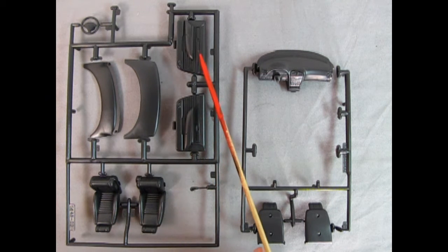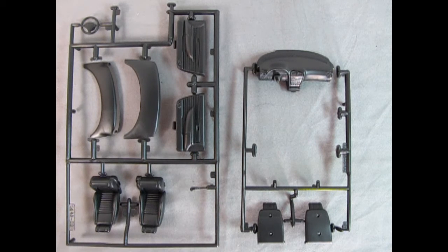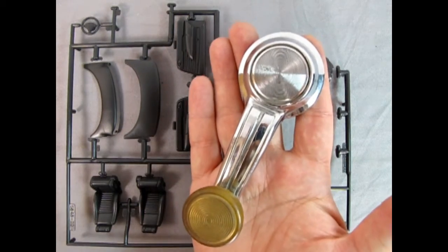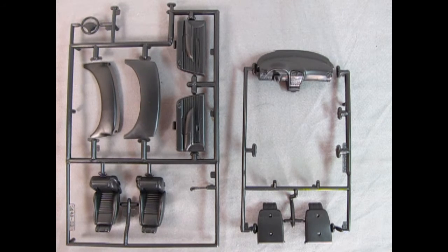Here we have the nice interior bucket — you can see where it's been clipped off the parts tree, so you'll need to sand and clean that up. The center console is molded in place, and there's a little area behind the seats to store luggage. This is elongated into the back, so you could potentially make an opening trunk. Underneath there are mold marks — cross-sand one way then the other to eliminate them. The floor pedals are molded in, including the brake, gas, and a foot rest area.